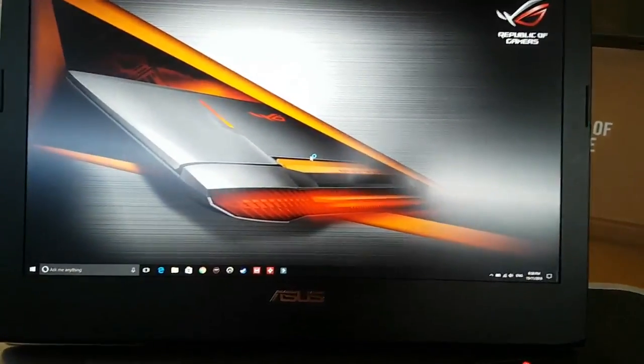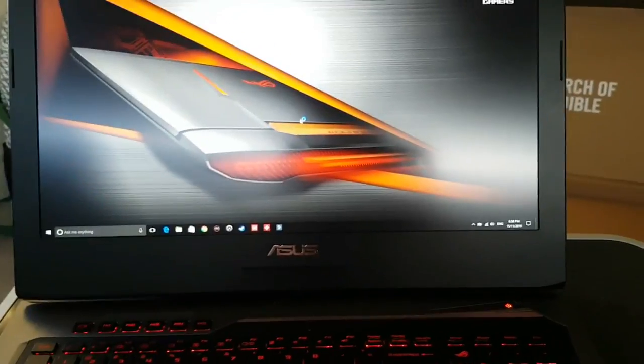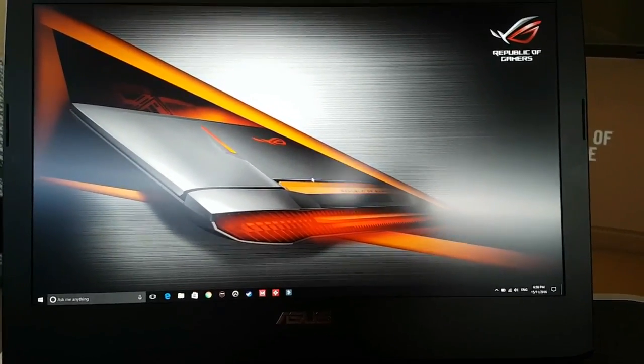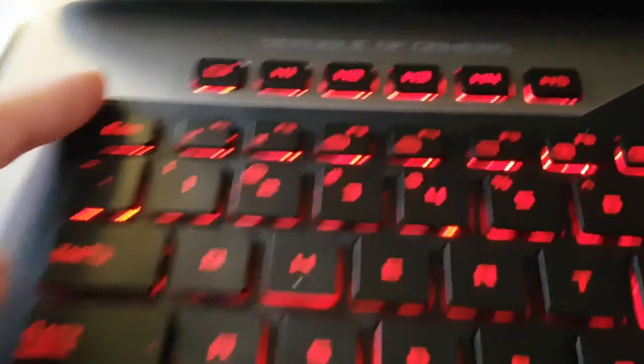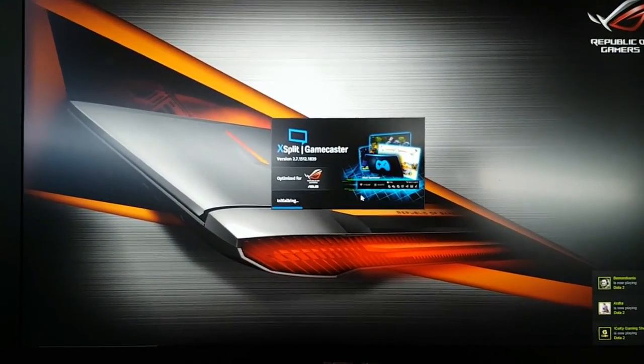I really like a nice clean desktop, so I always put everything in the start pin — I don't need to make my desktop look cluttered. For the microphone, when you push this button it opens XSplit, which you can use for streaming and recording. There's also the Gamecaster app. As you can see there's the webcam, a microphone, speakers, and also a subwoofer speaker at the bottom.